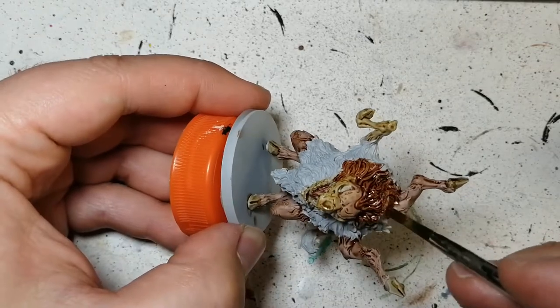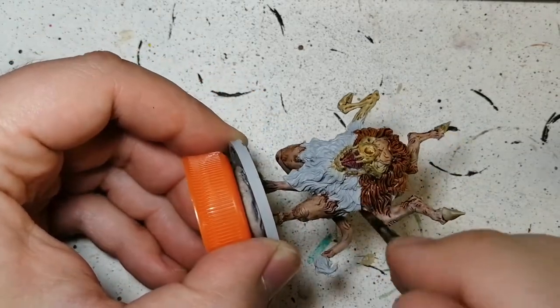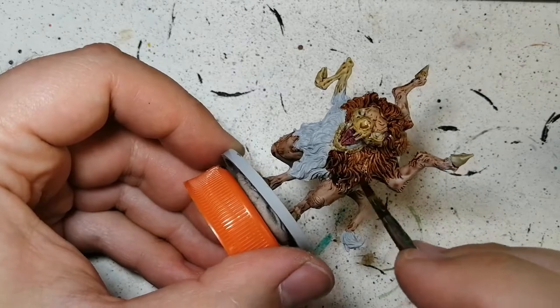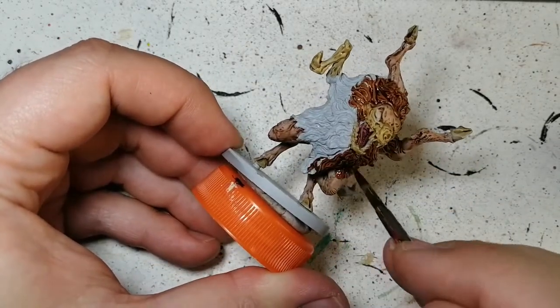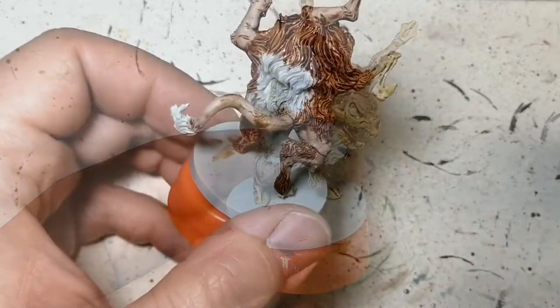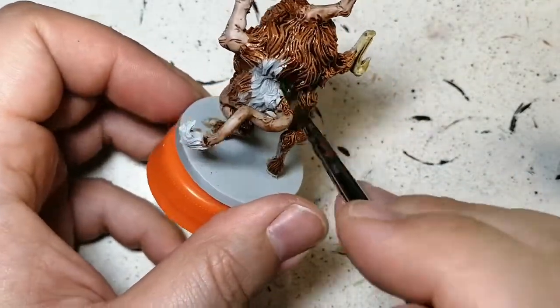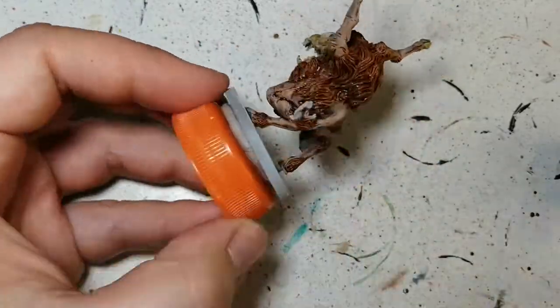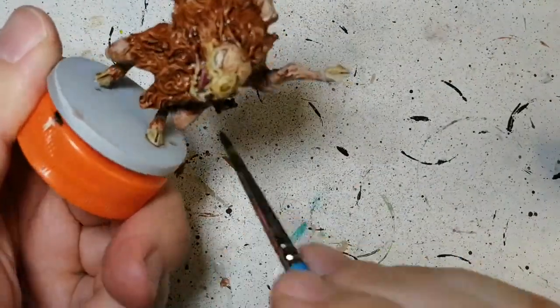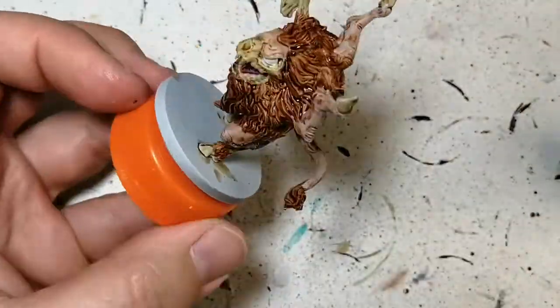Gorgrunta Fur is next. We're doing this on all that fur of his. You're going to want to put this on very thickly and just let it work into the recesses — let it get in there and create that highlight you want. You're also going to get those spots like you see on his legs there. He had some fur, so I went over that again. And on top of the Gwiliman Flesh, it just darkens it down a bit.